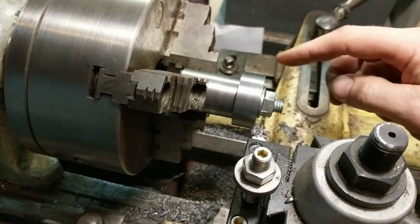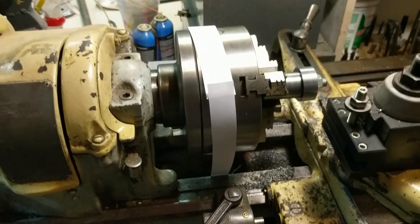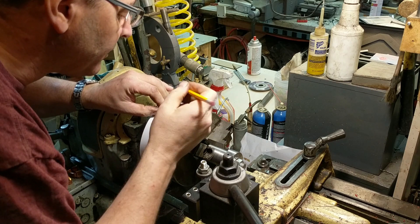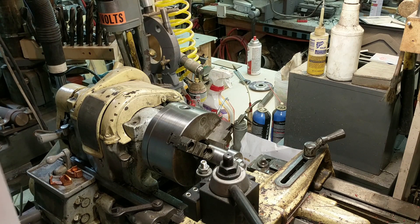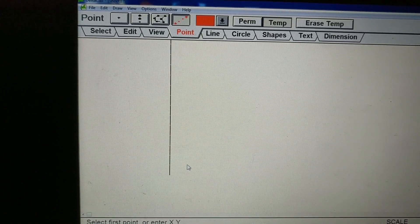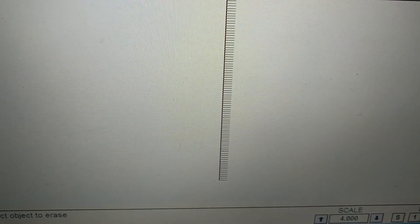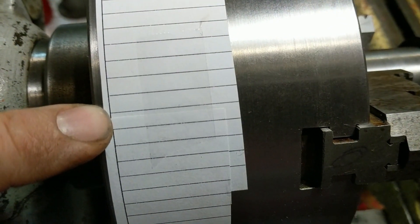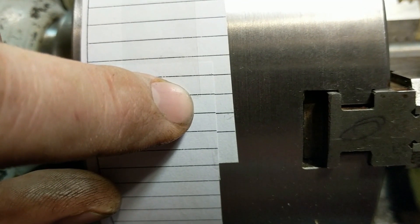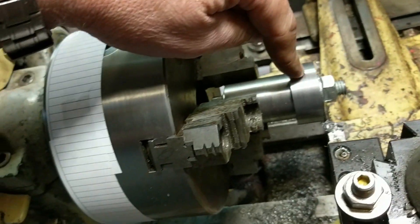I am creating larger graduated dials for this lathe, giving each one 100 marks around the perimeter, so I need to index it 100 times. I'll take a piece of paper and measure the precise circumference of this chuck. Once I know the precise circumference, I go to my CAD program, divide that distance by 100, and print out a series of lines that are that distance apart. In the CAD program I've drawn a line 19.785 inches high, placed 99 division points within it, and printed it at 100% scale. The transition lines up certainly within a couple thousandths, and that error diluted across the circumference won't be detectable.